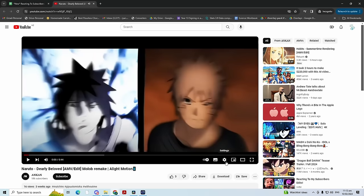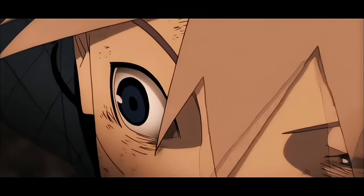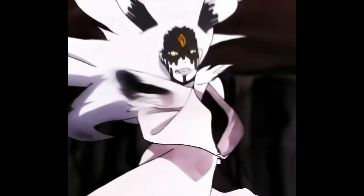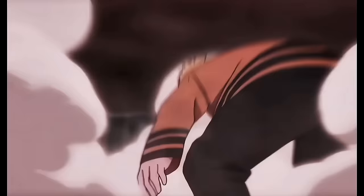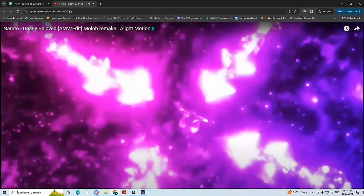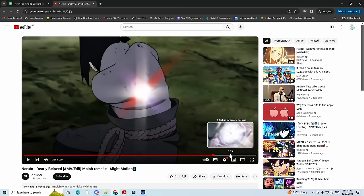Ankan is up next with a Naruto edit. Naruto was actually — no, Haikyuu was my first anime. Let me know what your first anime was down in the comments. But back on the edit — beat drop! The effects are so good, the arrows — the clip selection is so unique as well. Look at those four arrows, that is just such a cool effect. Super underrated. I'm going to say like a 9.3 out of 10.